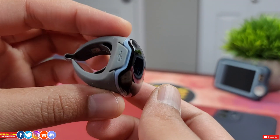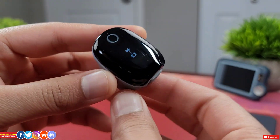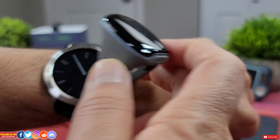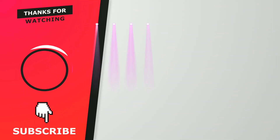Overall I can definitely recommend this O2 ring, and you'll see it in my upcoming videos for smartwatch heart rate, SpO2, and sleep tracking data comparisons. Give this video a thumbs up and check out these other videos — catch you guys in the next one.